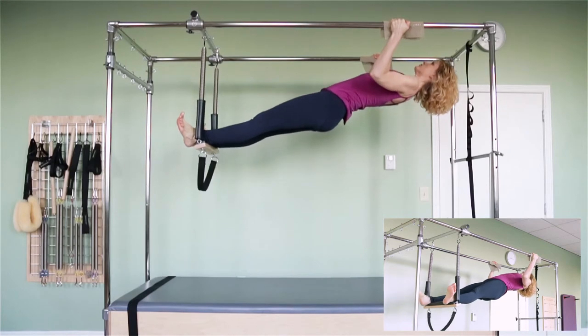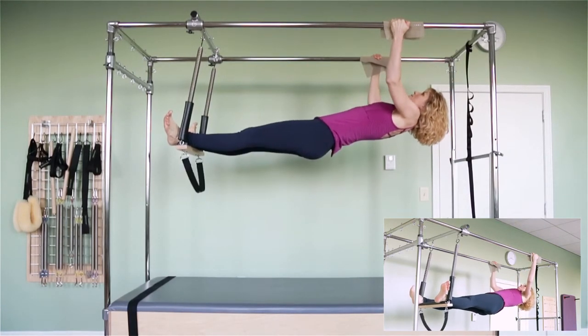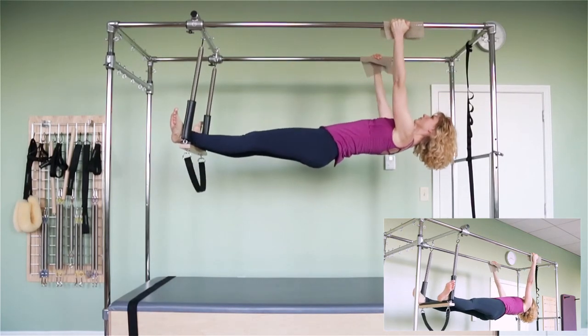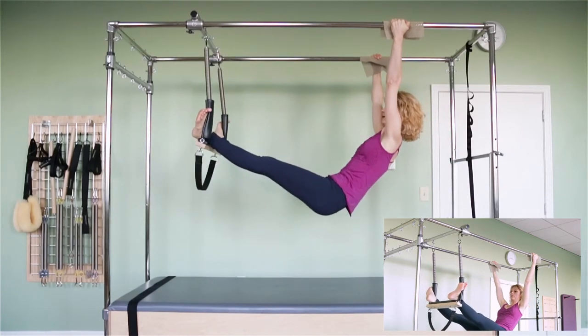And then if you can, try three pull-ups. Very important not to pull from the neck — so, so important — but reach the elbows towards your feet and pull from the underarms, and then chin to the chest, and roll back down.